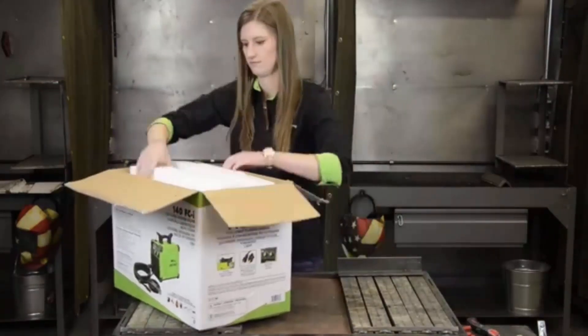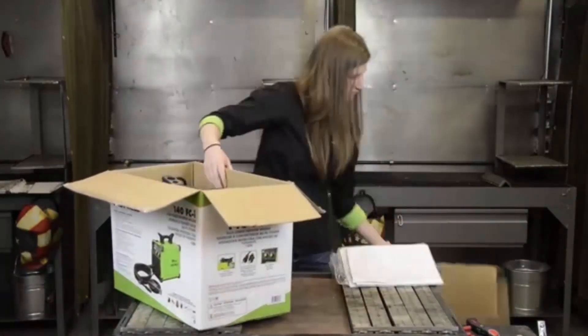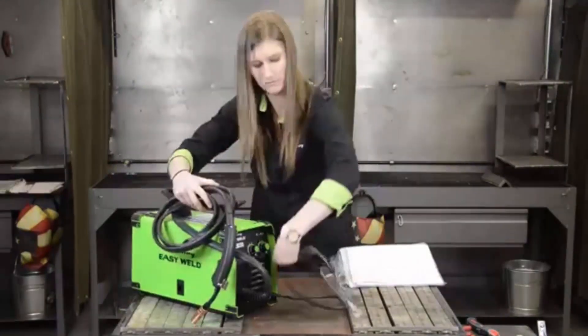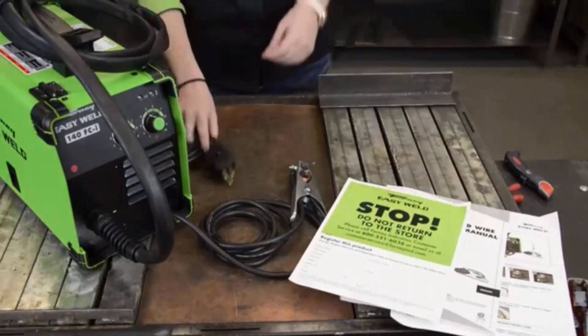Big enough to handle 2 and 10 pound rolls of wire. Gasless/flux-core welding only, portable, torch wrap, infinite voltage and wire feed speed control, 120 volt input, 140 amp output.